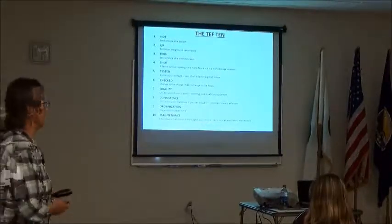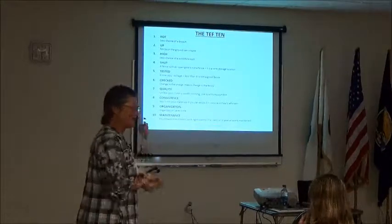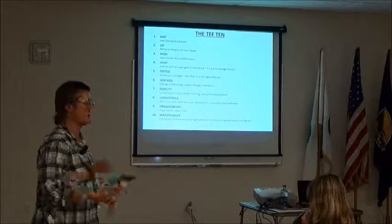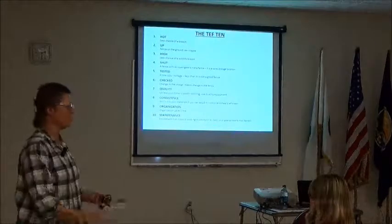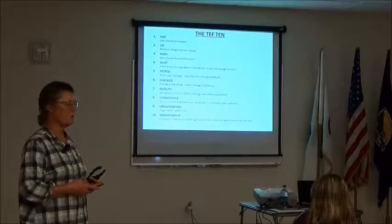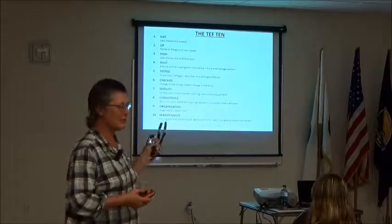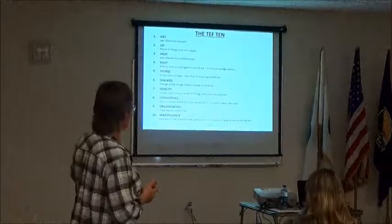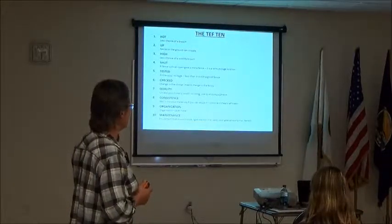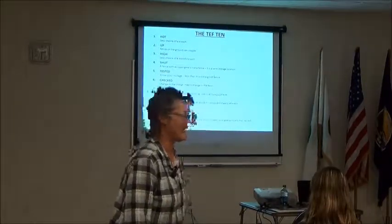Develop your method and repeat it. Rule eight: be organized — how much time do you spend looking for your tester when you put it in a different place every time? Rule nine: maintain your equipment — if it doesn't work right you're wasting your time. Those are the top 10 rules. If you only remember one word: hot. The 10 words are: hot, up, high, shut, tested, checked, quality, consistency, organization, maintenance.